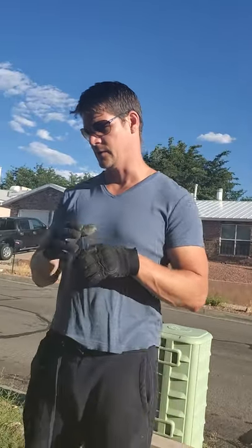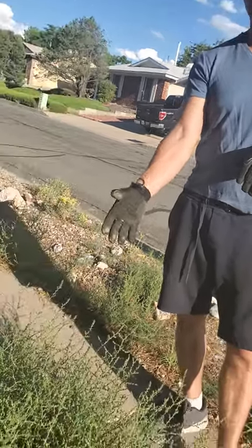A quick video today on a plant that I hear a lot of questions about as a biologist, and this is it right here. It's called windwitch, or spiny Russian thistle, or what everyone knows it as — tumbleweed.